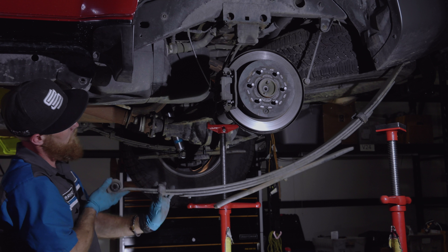First, you're going to want to support the rear axle and start disconnecting the shock, then move to the upper shock mount up on the frame.